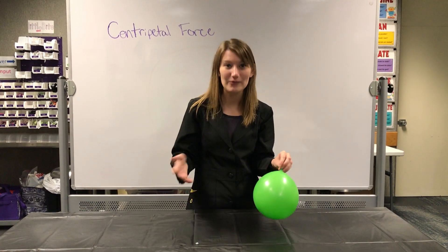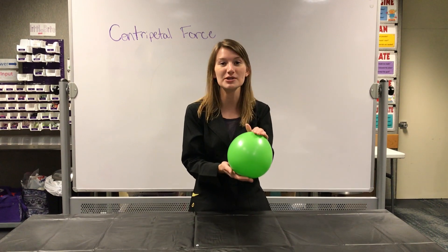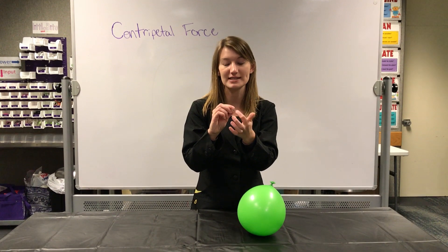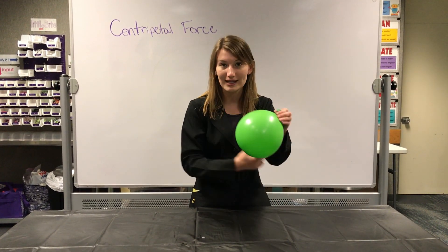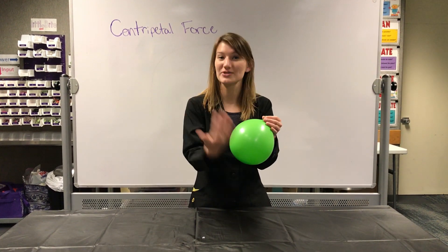So what was happening while the centripetal force was moving that nut around, it was also using friction. Because the hexagonal nut is not a perfect circle — it has sides to it — it was rubbing against the sides of the balloon, causing friction. And so that friction was what was creating that sound.